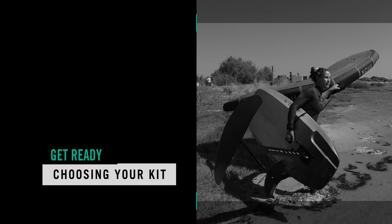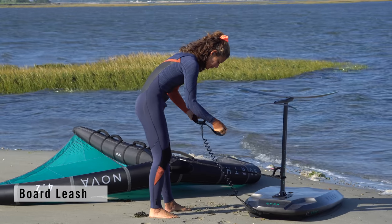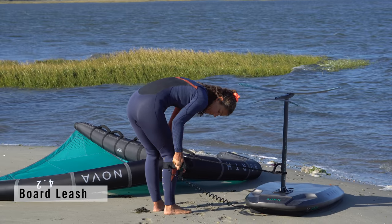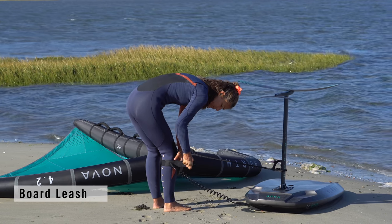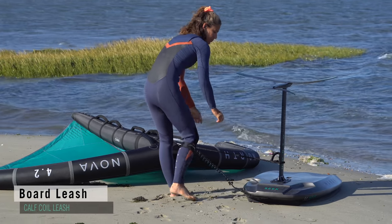Let's have a quick look at some kit choices. Board leash — do you need one? At the moment, yes. It's so good to know that the board won't disappear when you fall in. It's amazing how quickly a board drifts away, even in light wind, and trying to swim after it with the wing attached to one arm is challenging to say the least.